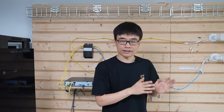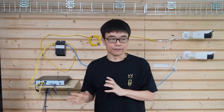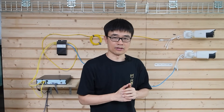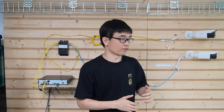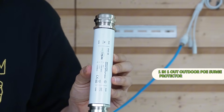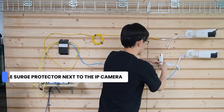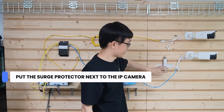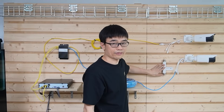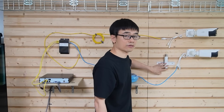Do we need to add a surge protector to protect our IP cameras as well? Technically yes — we don't know which direction the surge could travel. If it travels toward the cameras, it could damage them, especially expensive cameras like LPR cameras or PTZ cameras. We can add a one-in, one-out outdoor PoE surge protector next to each camera, connecting the incoming cable to the input port and using a short patch cable to link the output port to the camera.